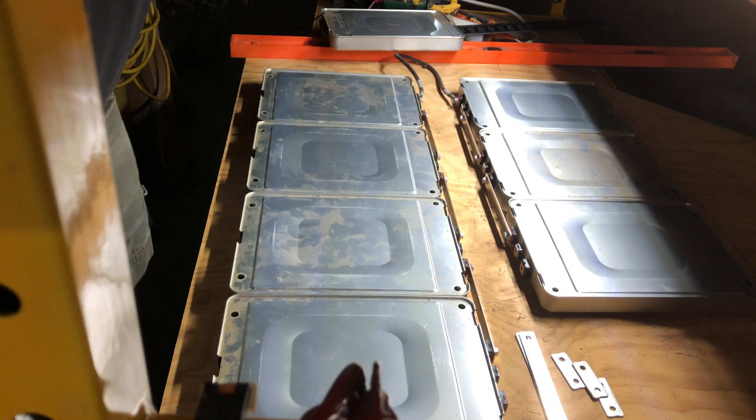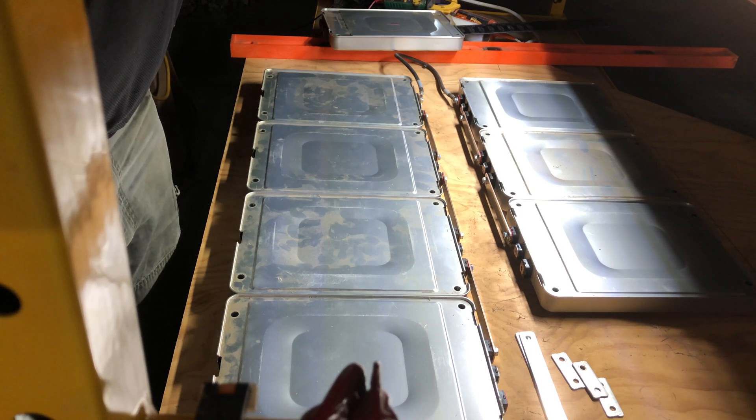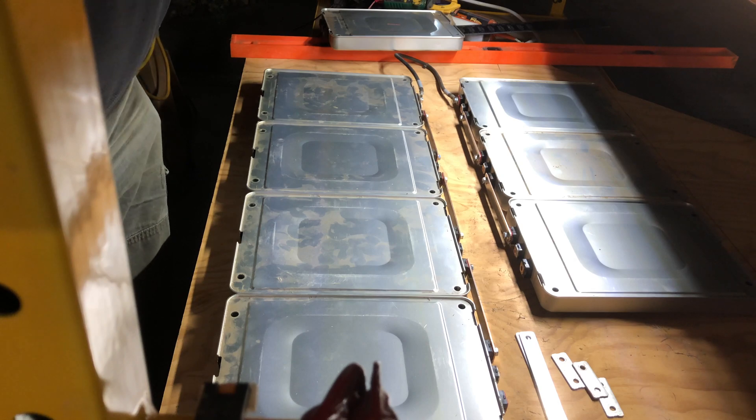Our sine wave inverter is also a low-frequency version, which is rather bulky and heavy, but it will handle all the inductive loads that we have in our house because we are all electric here.